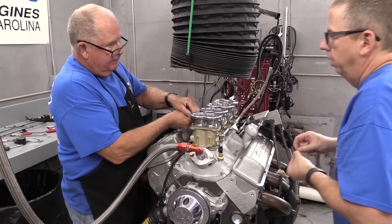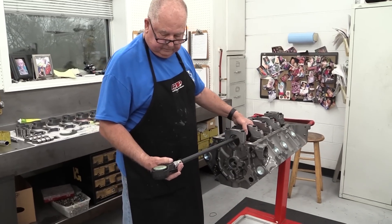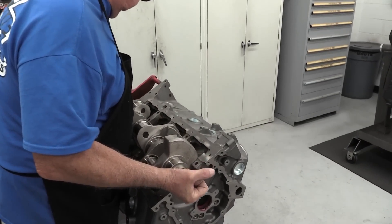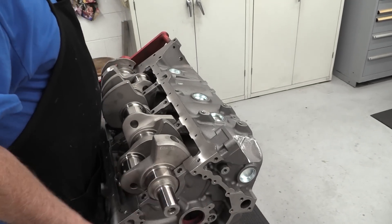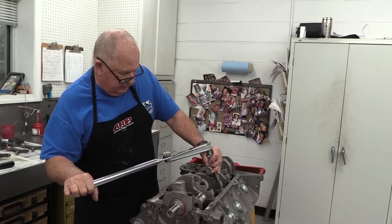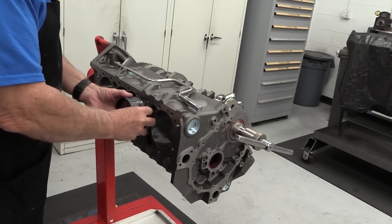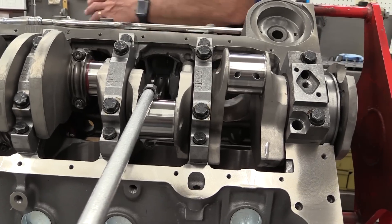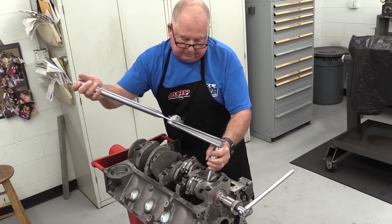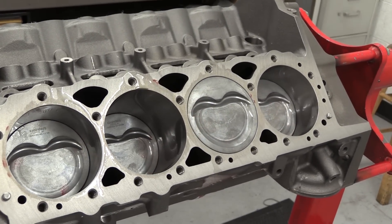Both engines are exactly the same except for the induction system and the ignition to work with the electronically controlled fuel injection. This is a 400 cubic inch engine package Dorton puts together for customers looking for a small block Chevy with great power potential on pump gas and excellent durability. It starts with a cast iron Dart SHP block with four-bolt mains, stuffed with a forged Molnar stroker crankshaft with a 3.75-inch stroke. Connecting rods are 6-inch Molnar H-beam units, with dished molly pistons keeping compression at a pump-gas-friendly 9.7:1.